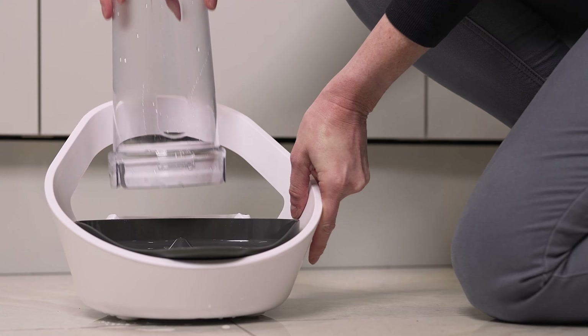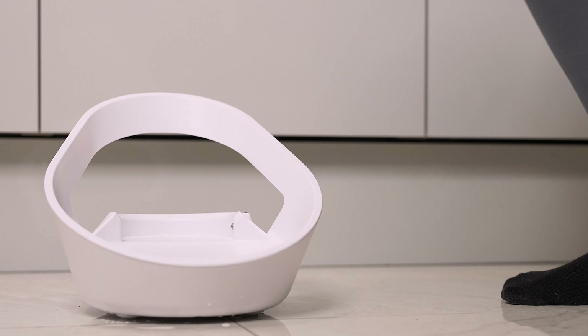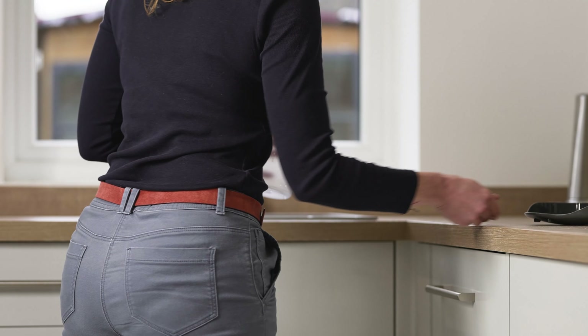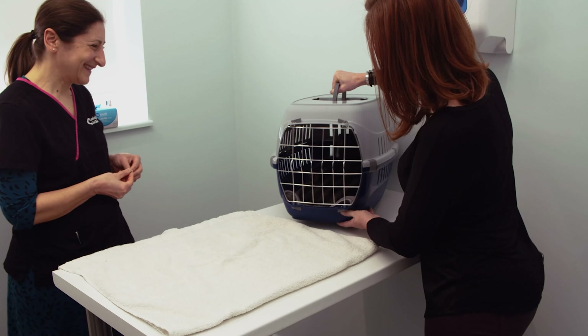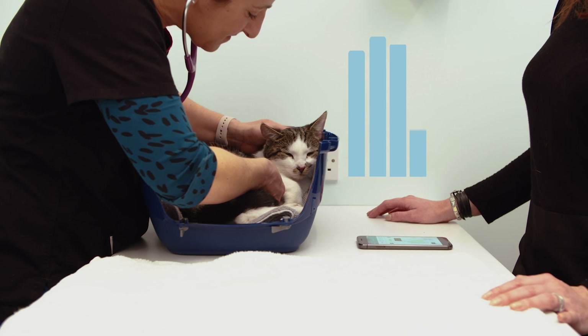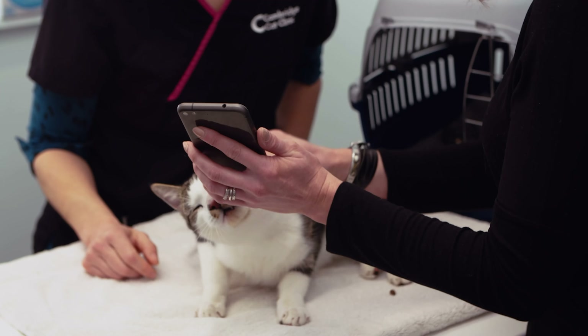Alerts will let you know when water in Falaqua Connect needs to be refilled, made easy by the removable bowl and reservoir, which are both dishwasher-safe. Created with leading veterinary behavior specialists, Falaqua Connect is the best way to keep track of your cat's drinking.